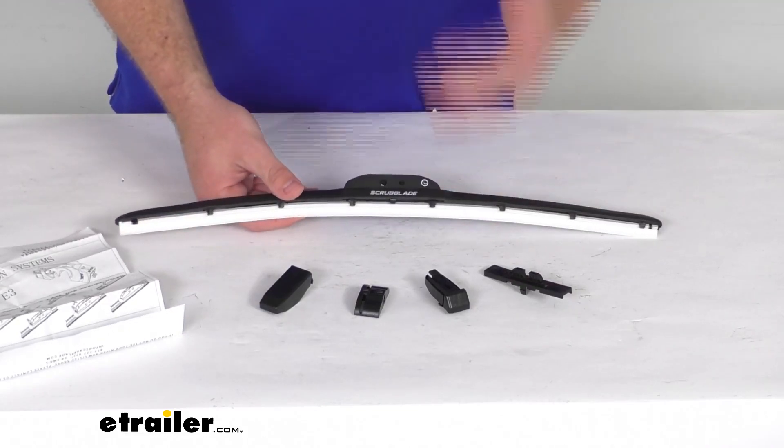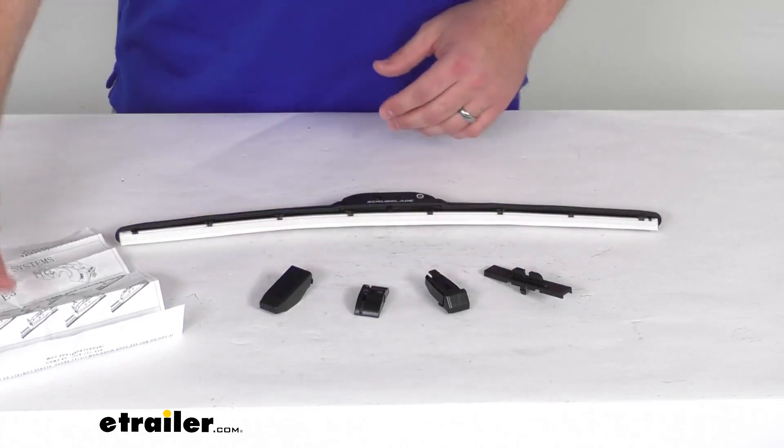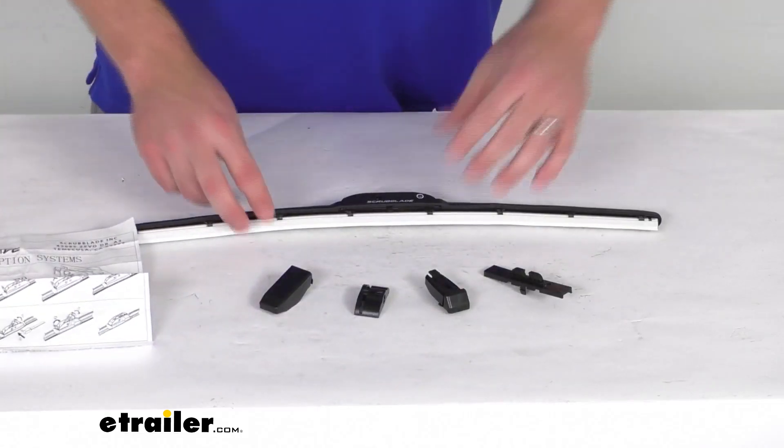This is going to be very quick and easy to get installed. They do include multiple adapters as well as instructions on how to use those adapters so that this will fit just about all wiper arms.